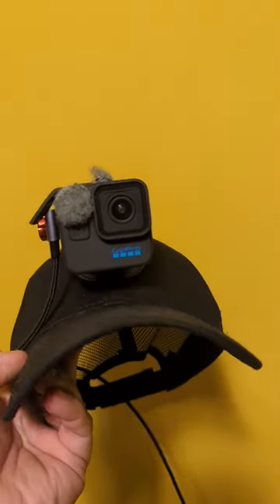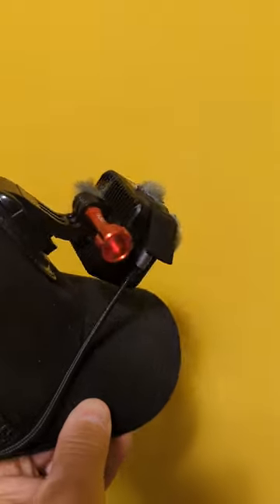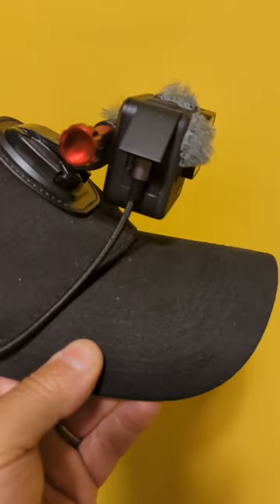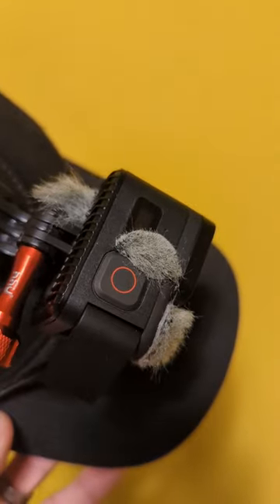Hey everyone, Bassman Strikes here. So this is how I do my bass fishing videos. I use a GoPro Hero 11 mini with a USB right angle connection down to a power bank that sits in my vest so I can record all day, and I have stick on dead cats to eliminate wind noise.